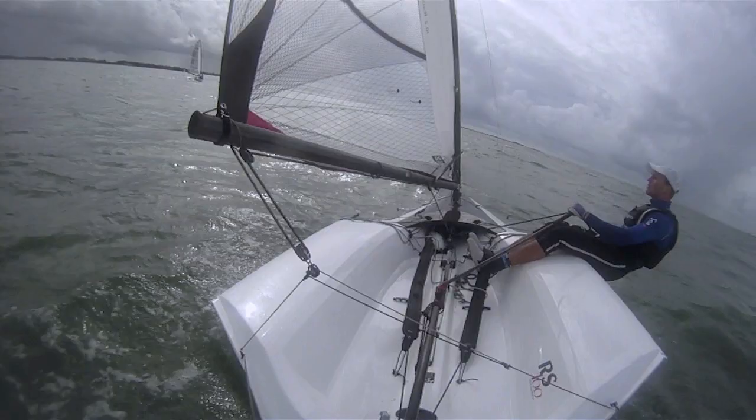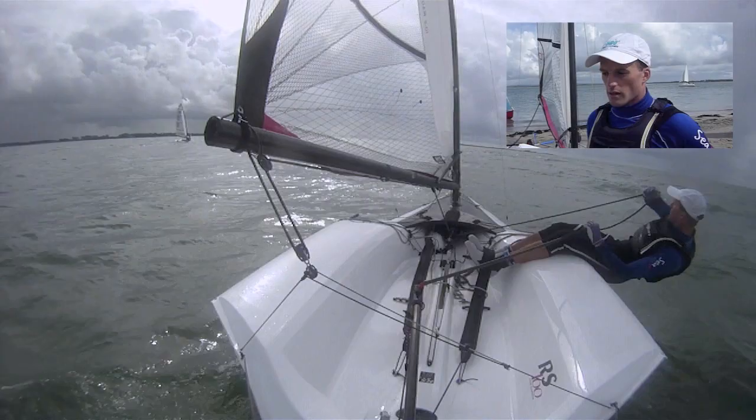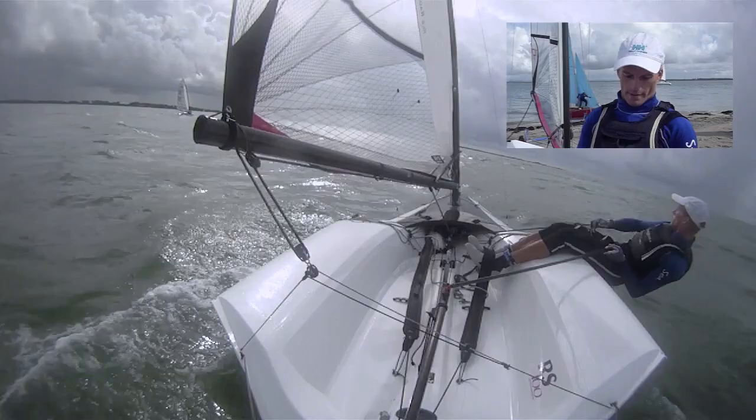I'm obviously hiking hard. I had to keep it dead flat, or maybe even heeled to windward, and just work the mainsheet a lot to make sure it stays. I'm sort of trying to give the boat a little push as it goes through. Mostly at the top of the wave you get a little bit more wind, so I'm just trying to keep it flat.